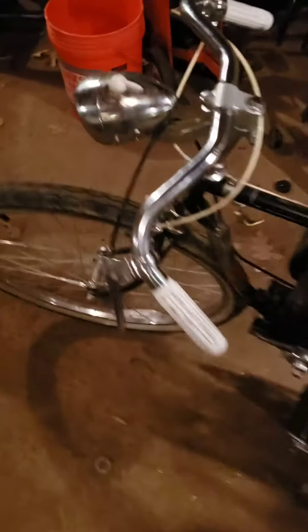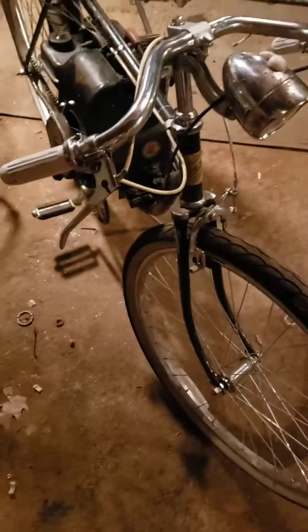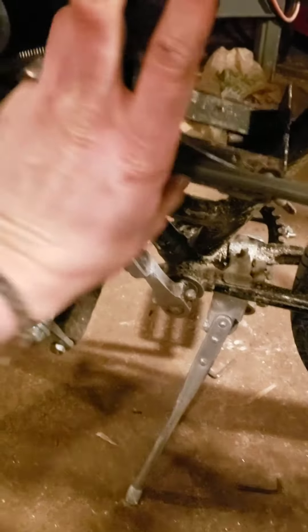Turns out I kind of used the wrong gasoline. Turns out the stuff that says weed whacker on it is for the weed whacker, not for my bike. So... stay tuned for episode 14 of this 10-part series and we'll go for a rip.